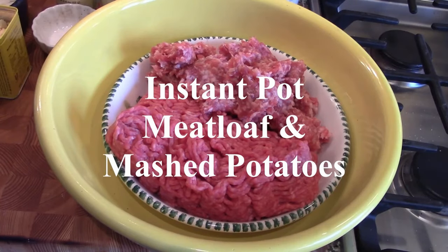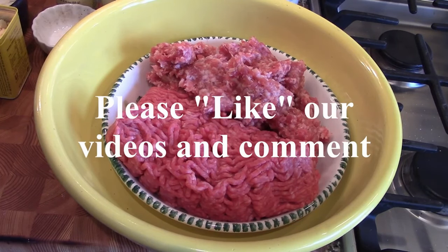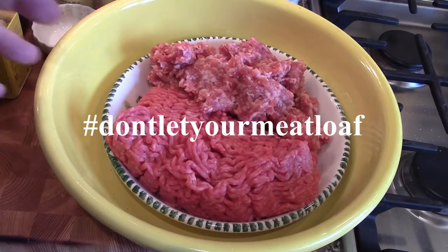Well hello there! Today we're going to do something a little different — we're going to make meatloaf and mashed potatoes in the Instant Pot. We're doing both at the same time: potatoes on the bottom, a trivet over the top, and the meat goes into a pan on the trivet. They both cook at the same time.